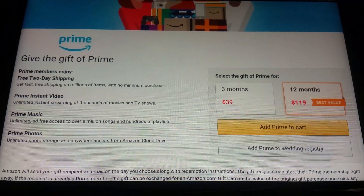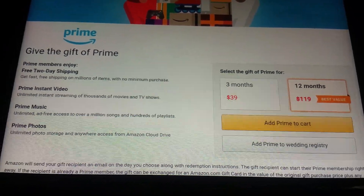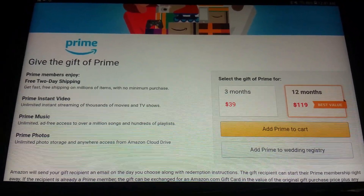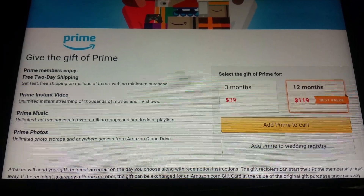Now you have two options. You can select the Gift of Prime for three months for $39, or the full year — 12 months — for $119. I only have $58 in my account under Gift Cards, so I'm going to select the three-month option.